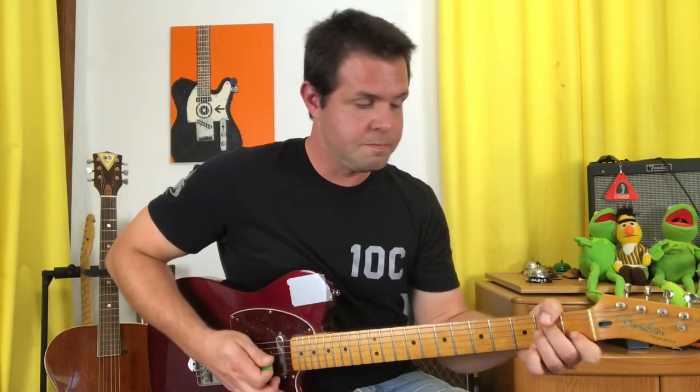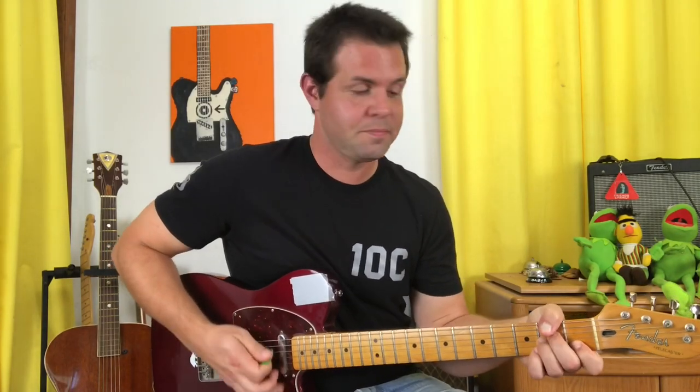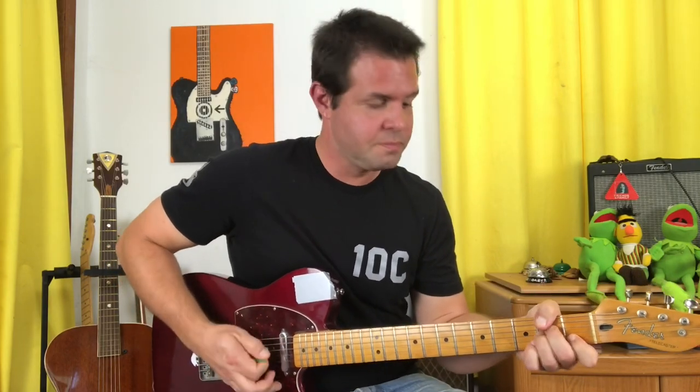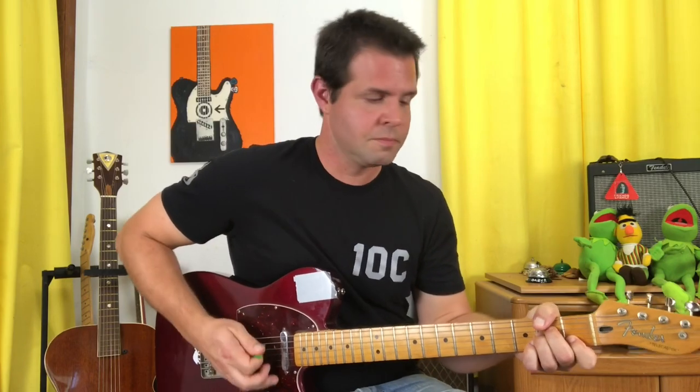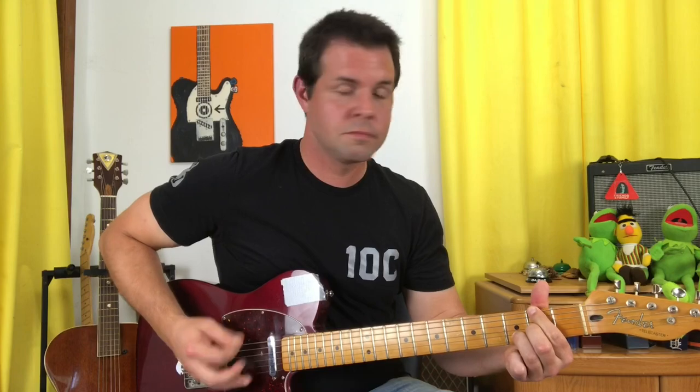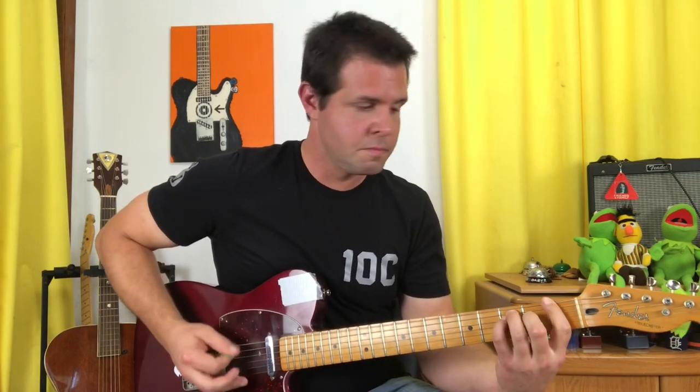When we repeat, we're going to add a G after the F. When it starts to chug, you're going to keep your accents but add the chugs in between. And the very last time, after the quick G, you're going to hit a D and let it ring out for 'same old story.'